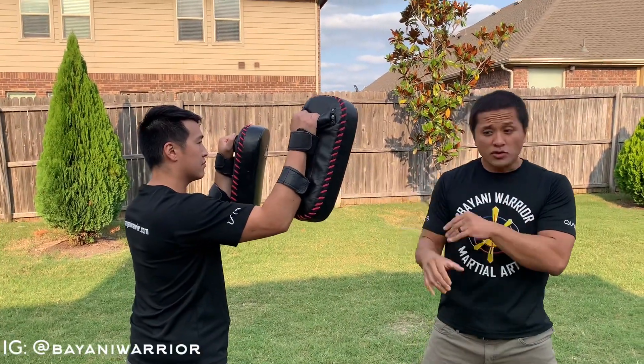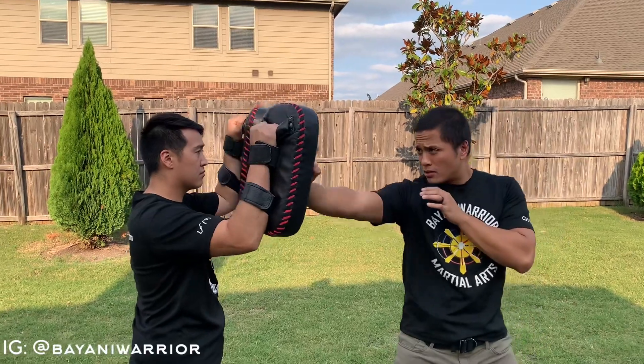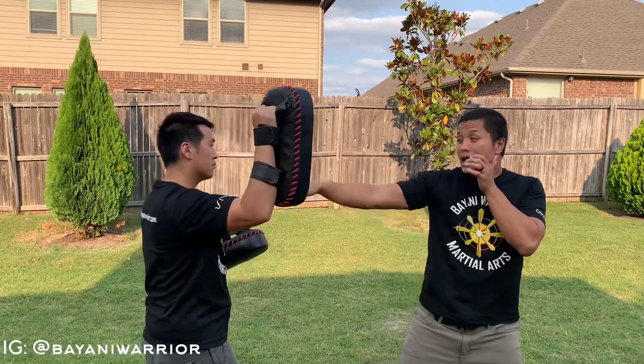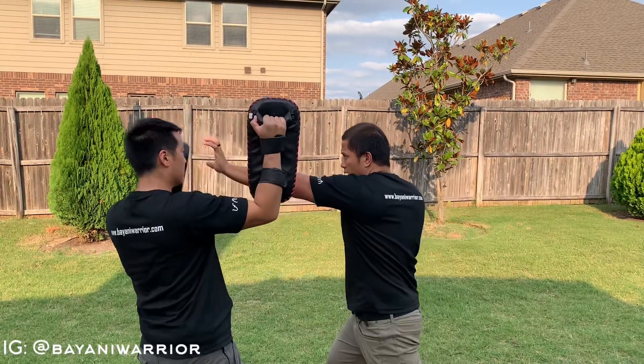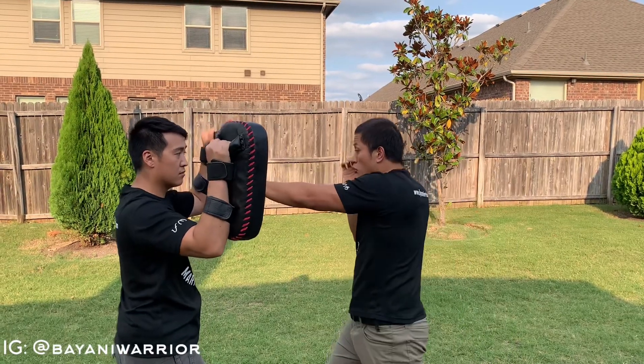Right palm strike — think of it like a boxer's jab, but I'm going to step in and strike again. The heel goes to the chin, the fingers go to the eyes. I'm going to do a cross palm strike, same concept — those fingers are going to go to the eye.